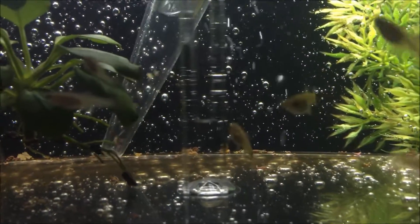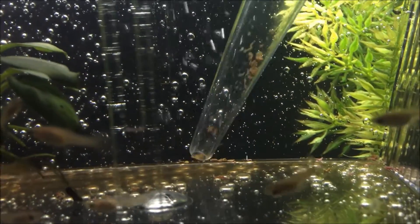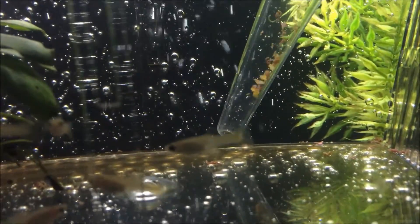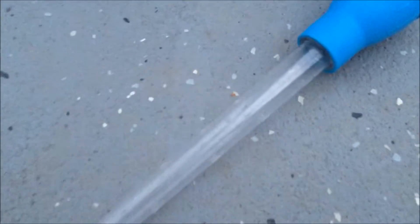Hi everyone, it's me Fish Forever. In today's video, I'm going to show you how to use a standard turkey baster to clean out your guppy fry breeder box. You are going to need a turkey baster.